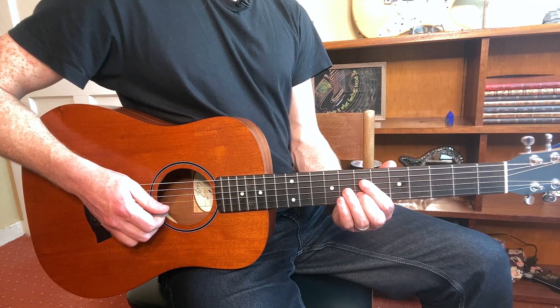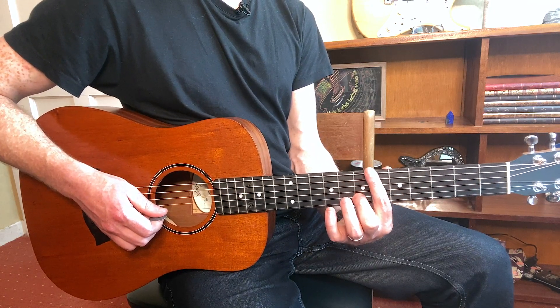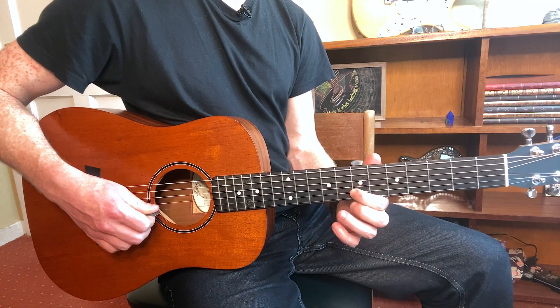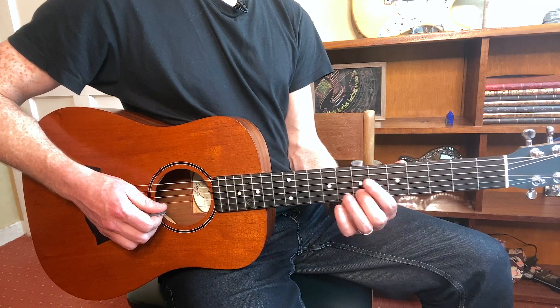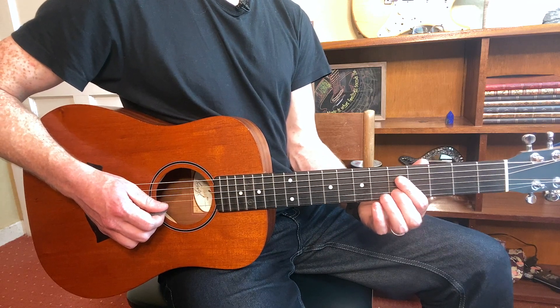The reason I'm using my middle finger is because my index will block any unwanted notes. If you use your index, there's a bit of a danger of notes ringing out in the background. So: five to seven, then seven to eight, then back five to seven.